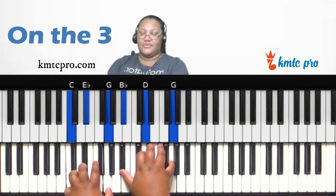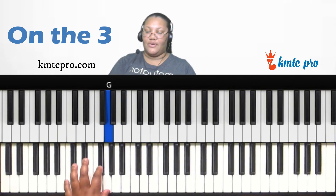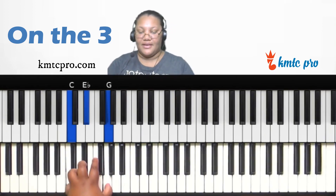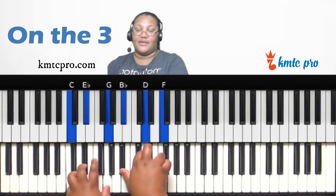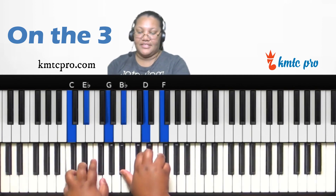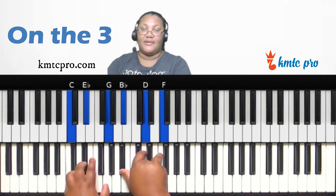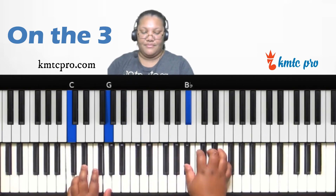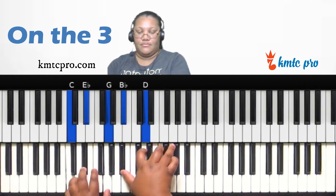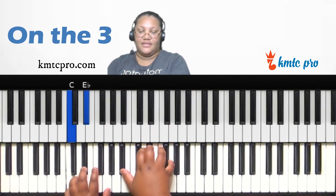For the minor eleventh, go down a whole step from the root. Whole step down from C is B-flat; form a major chord on B-flat. So C, E-flat, G in your left and B-flat major in your right gives you the full minor eleventh voicing — C, E-flat, G, B-flat, D, F. Think of it as C minor left hand, down a whole step, form a major chord.